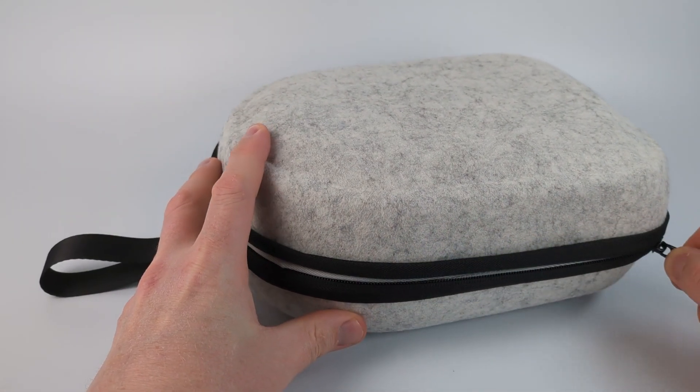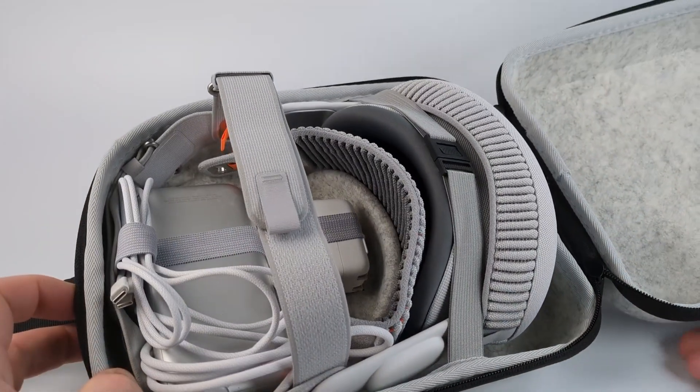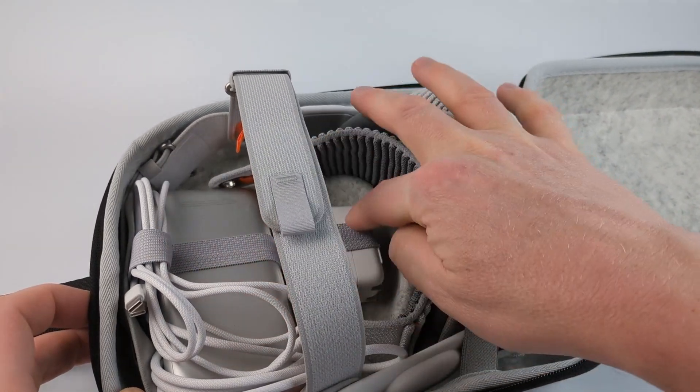The zipper is very nice and as you can see you get a nice loop right here. When I open it up, you can see that I have the Vision Pro in here with both headbands, its protective cover on it, and the battery, the charger,